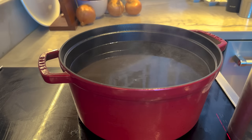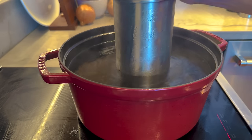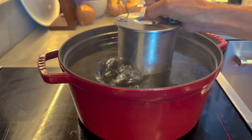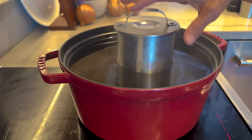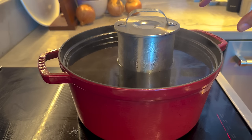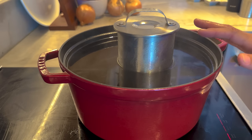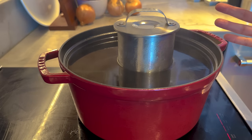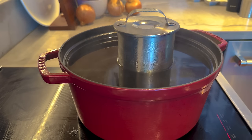Once the water's boiling and you have your meat press filled, you're going to put it in the water — it doesn't have to be fully submerged. I was worried it wasn't going to cook, but it totally did. Let the water simmer on a low boil for about an hour. This is why you want a meat thermometer — you want to make sure it's cooked all the way through after an hour.